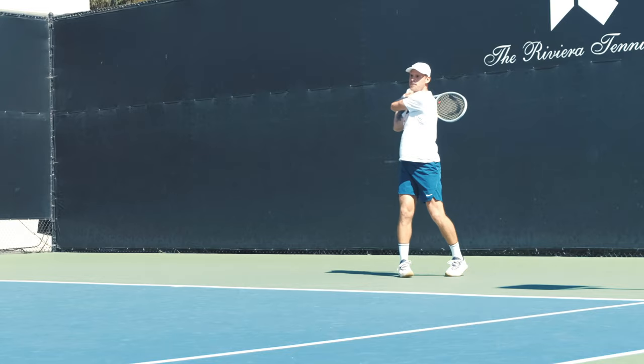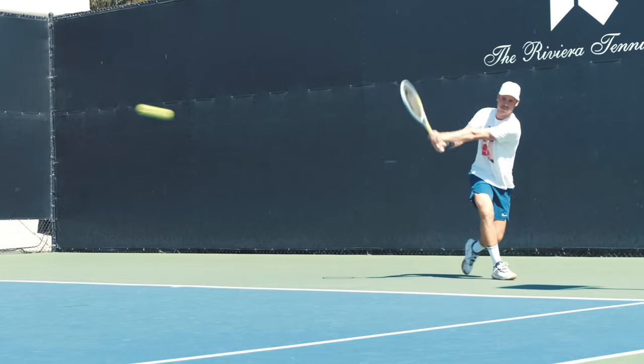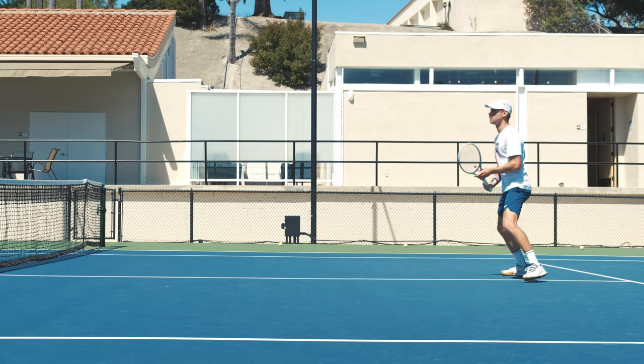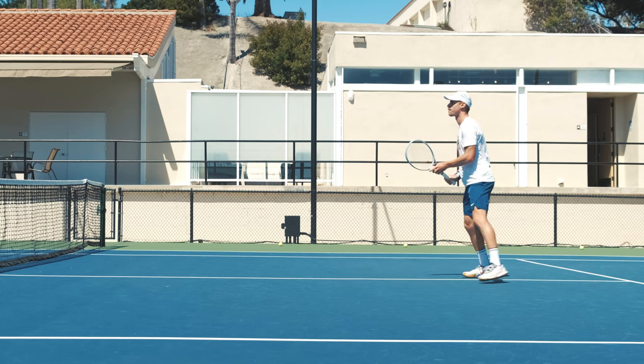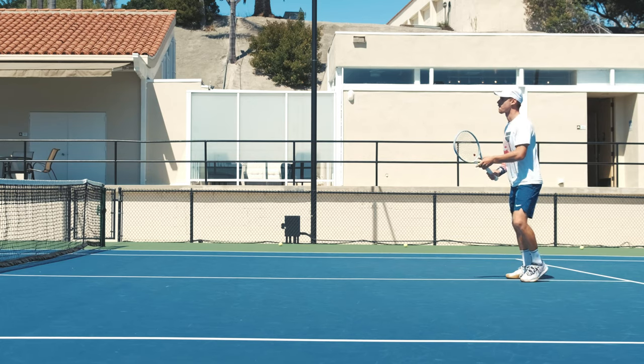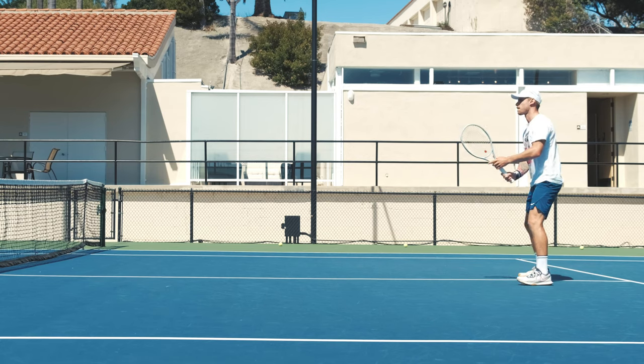That's it for this video — just a quick first look and first impressions on the new Head Graphene 360 Extreme tour version. I was pleasantly surprised by how well it performed, and honestly it could be a racket I could see myself switching to. I'm looking forward to hitting more with it and learning about its nuances. I'm going to be working on a full review — if you have any questions leave a comment below and I'll try to address those in the full review. Thanks for the support, please subscribe, it really helps us put out more content. Visit mytennishq.com for more articles, and I'll see you guys on the next one.